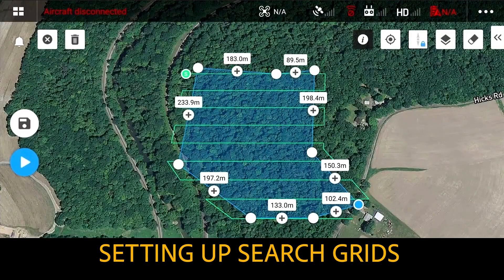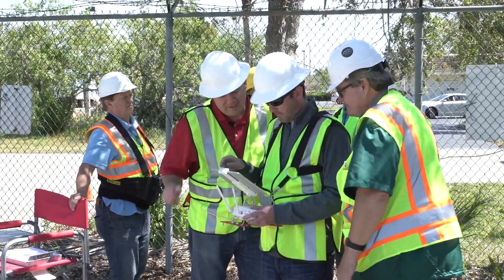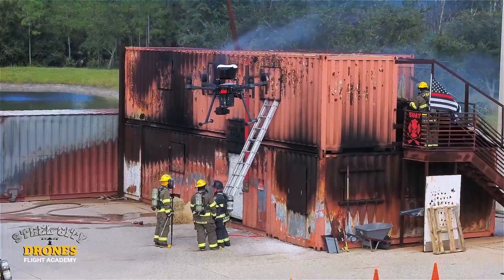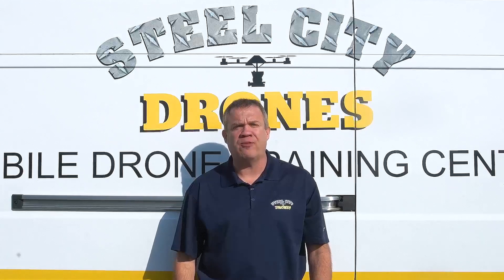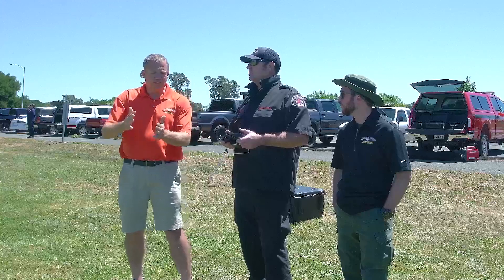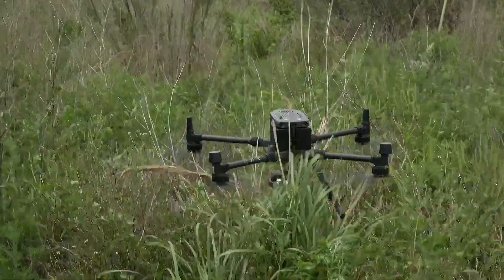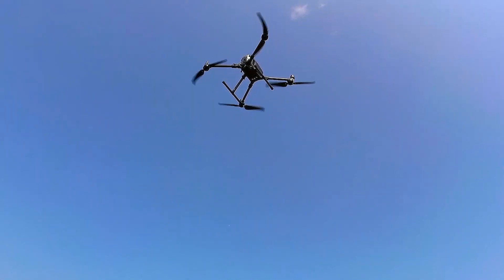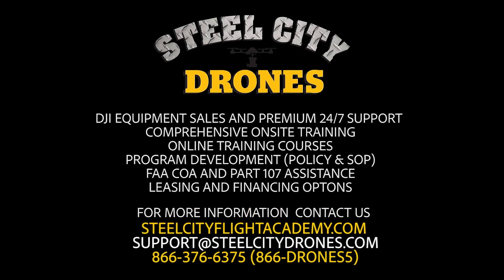The fourth day is a commercial applications day where we take the first three days, put it all together, and do simulated training missions that you'd normally do for commercial flying. What sets us apart from other training schools is that we teach you how to fly manually without any automation so you're prepared to respond to the worst situations a pilot can experience. For more information about Steel City Drones training services, please visit our website at SteelCityFlightAcademy.com.